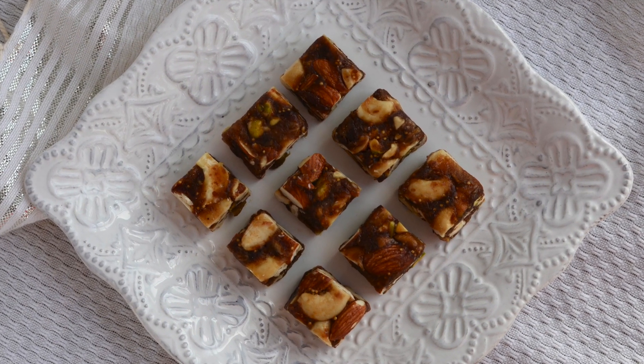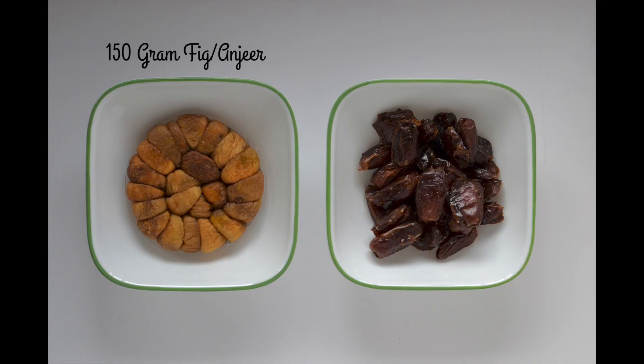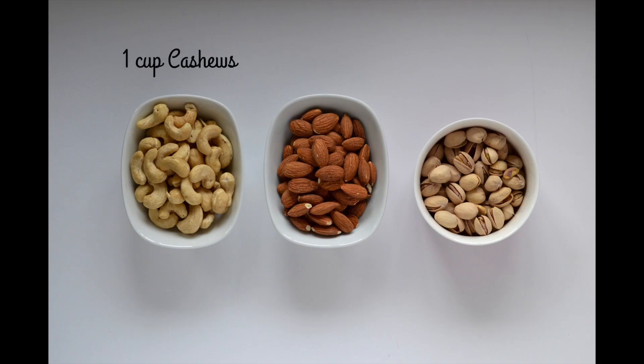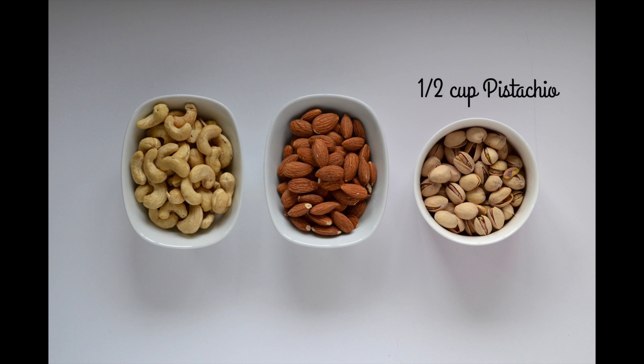For figs and dates bites we need 150 grams or 1.5 cups of dried figs, 150 grams or 1.5 cups of pitted dates, 1 cup cashews, 1 cup almonds, and 1.5 cups pistachios.